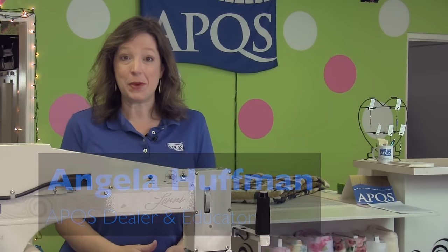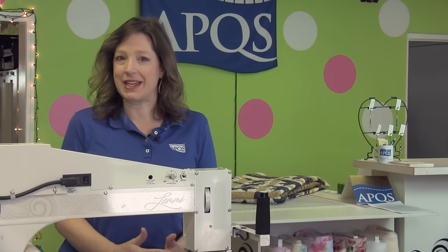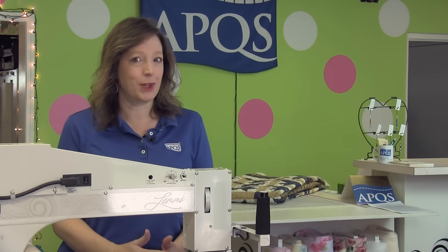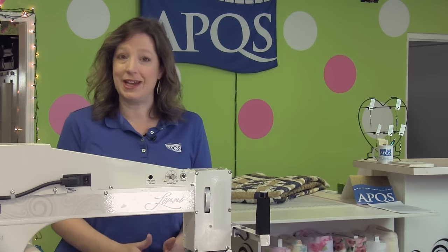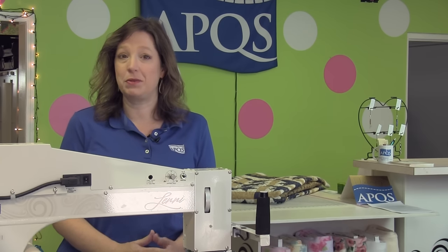Hi, my name is Angela Huffman. I'm an APQS dealer and an educator with the APQS Long Arms for Lifelong Learning Center. I want to show you a border and corner design today that is perfect if you are a new longarm machine owner or a new sit-down longarm machine owner and you're looking for an easy design to carry you through some custom quilting.